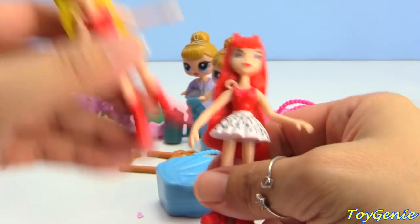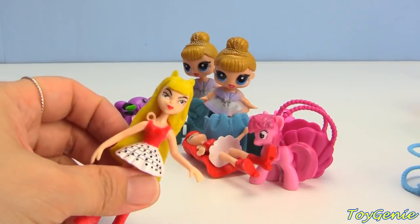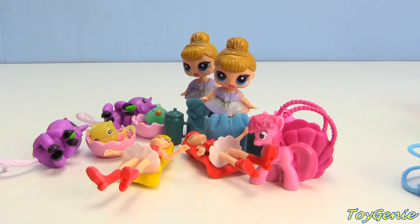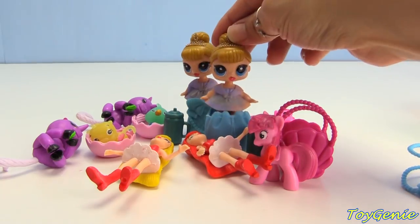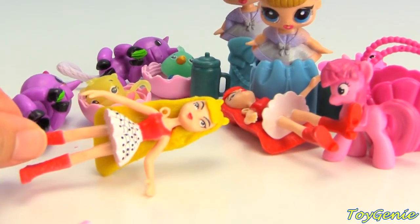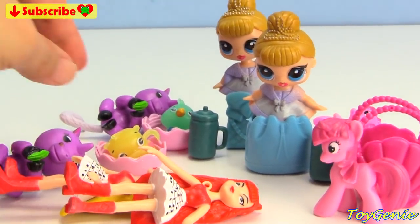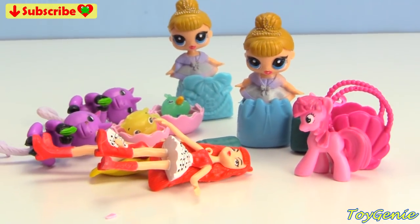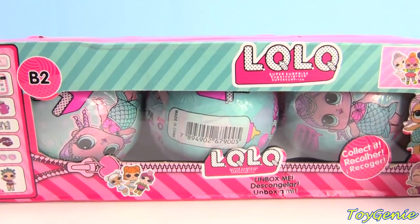I hope none of you guys have been fooled by these fake surprises, because you won't be getting anything close to the real thing. My Little Pony, Hatchimals, and Fingerlings do not come in surprise balls - the only ones that do are the LOLs, and even those fake LOLs are not correct. Let me know in the comments if you've been fooled by fake surprises before.